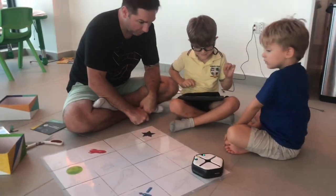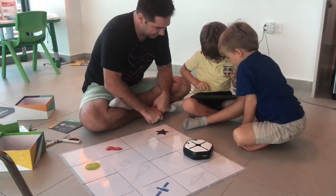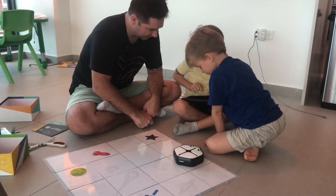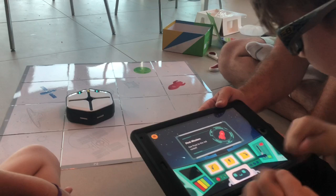I might guess this one. Oh, you turned him. So is the iPad just like a big remote control right now? Keep turning — there you go. Turn right, turn left, and forward?